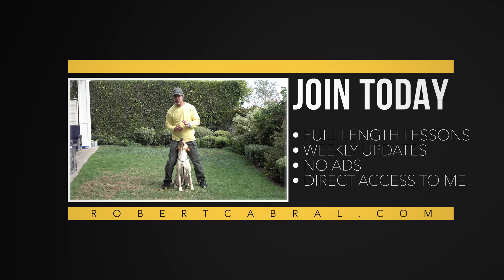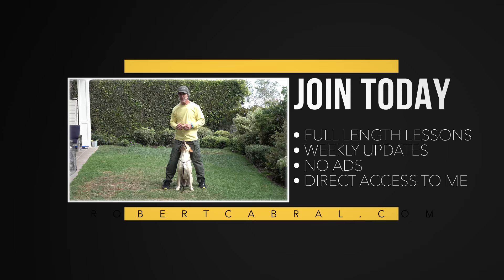If you want to see part two of this video, click the link below and go to my member section. If you love this video, there are tons more like it on my channel — subscribe today.